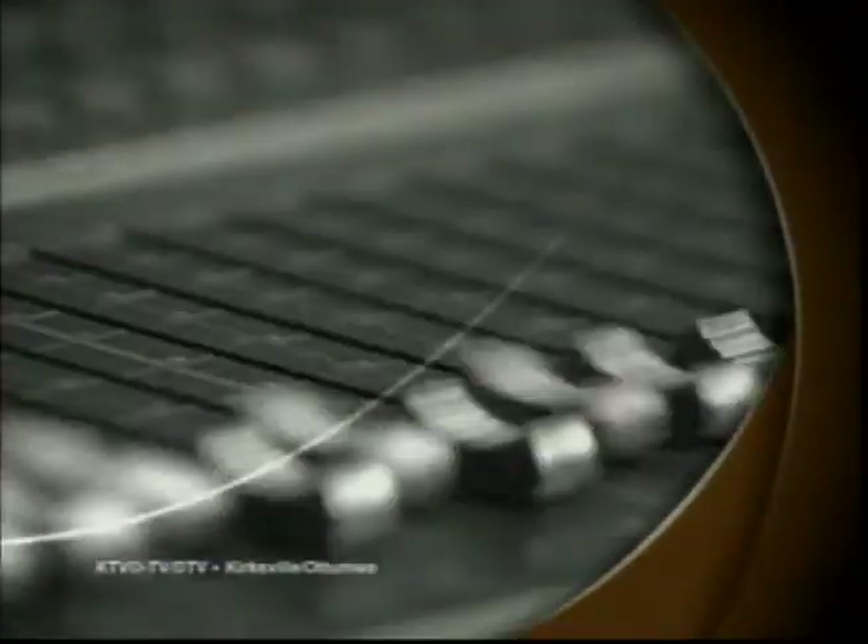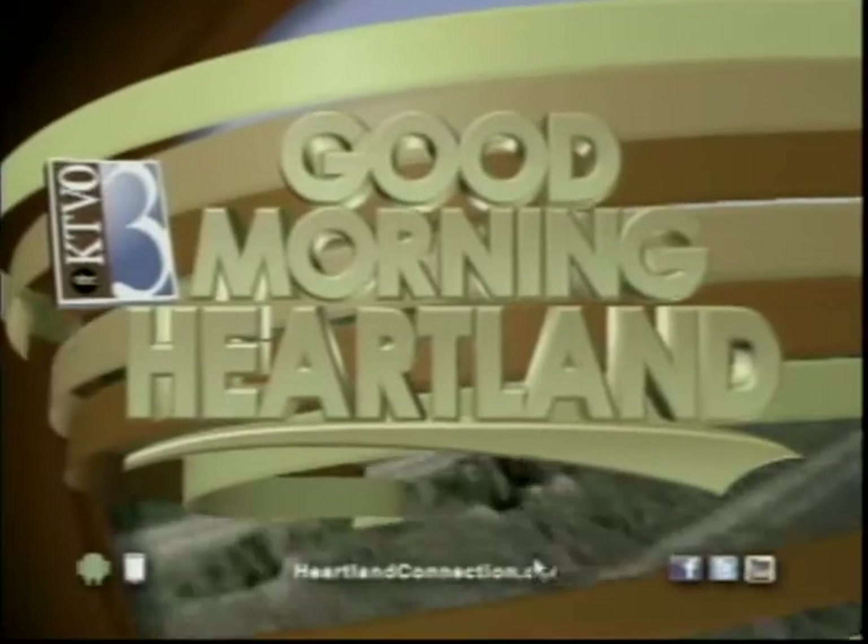This is KTVO's Good Morning Heartland. Super Bowl is around the corner, which means viewing parties and lots of snacks. Tess Hedrick is live with dietitian Heather Ware to show us how to have a healthier tailgate celebration while still enjoying all the food.